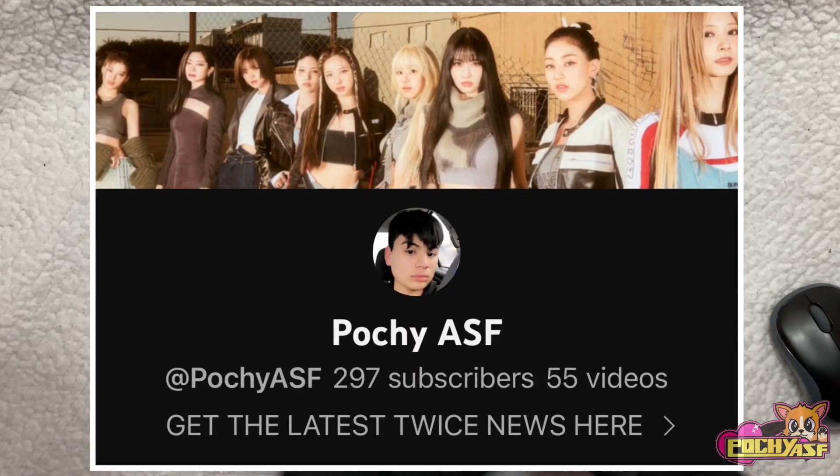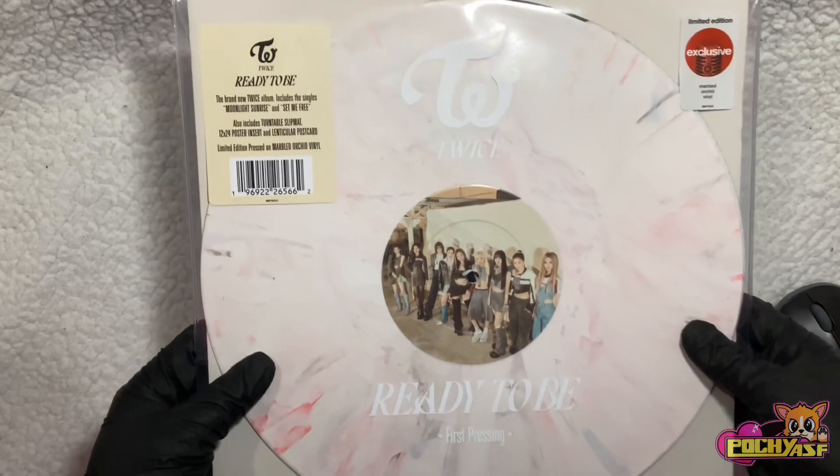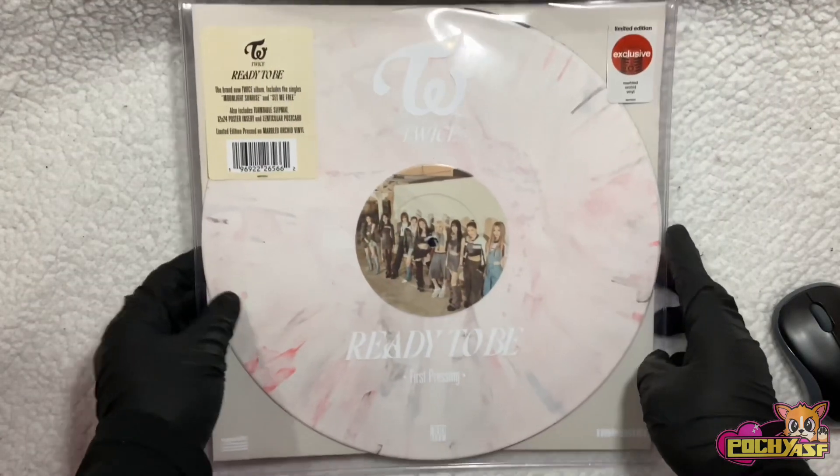Hey guys, I'm Pachi. Welcome to my channel. Today we're going to be unboxing Twice's Ready to Be Vinyl. It's the Target version. I'm very excited.